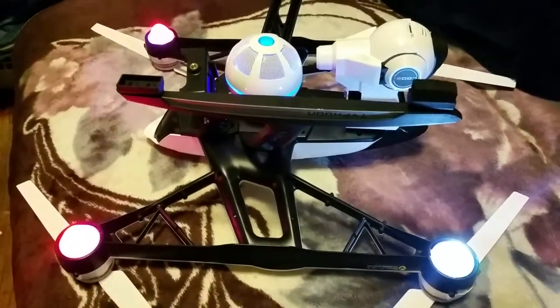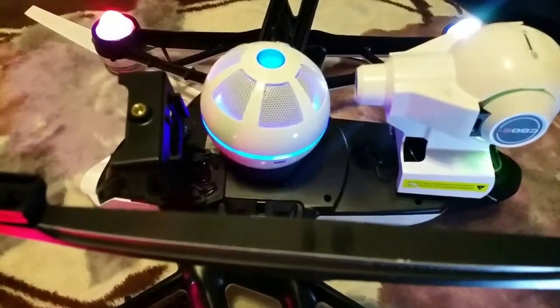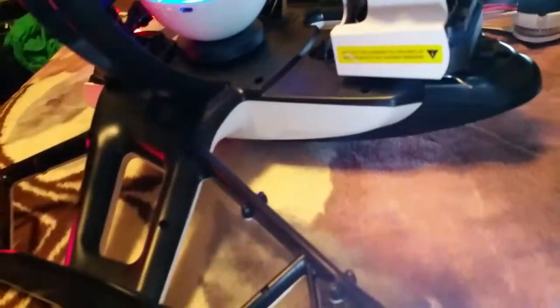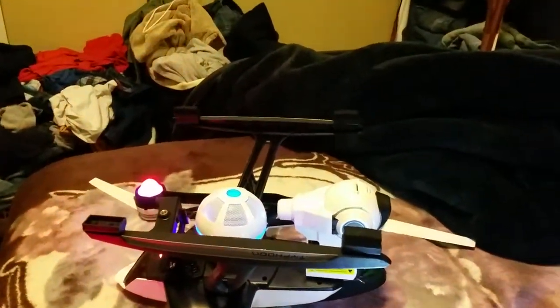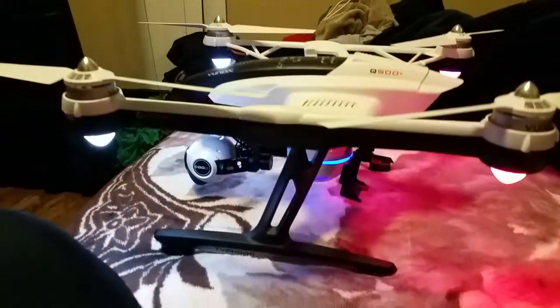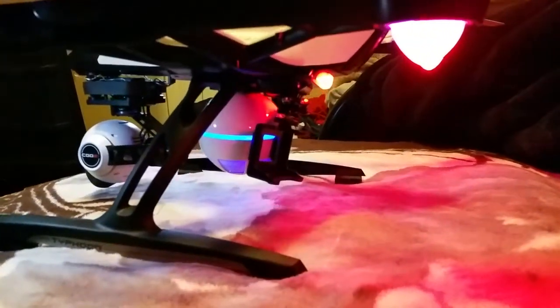The speaker itself is actually magnetized. Now let me flip it — all right, here it is guys, I just flipped the drone and that's how it looks from the bottom.